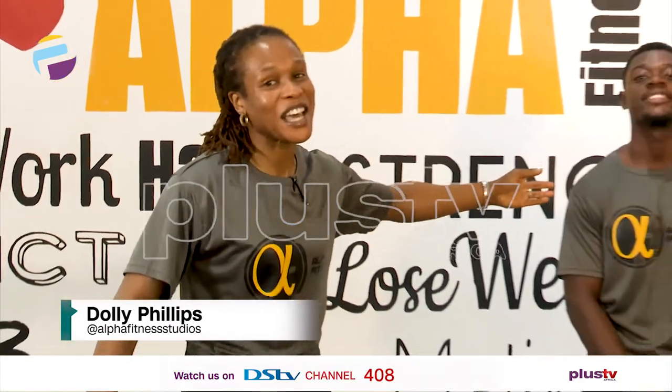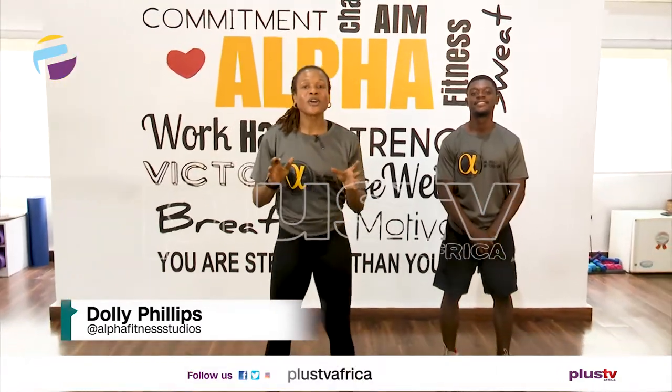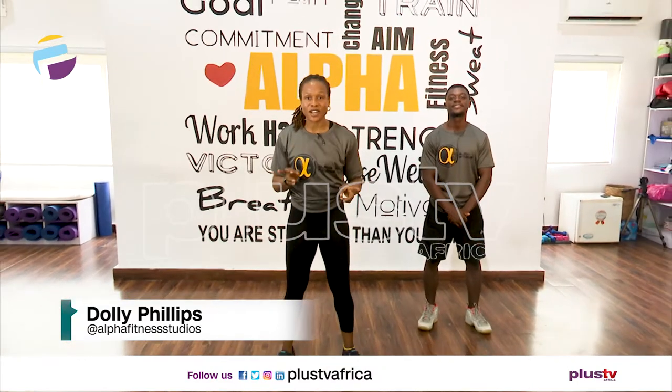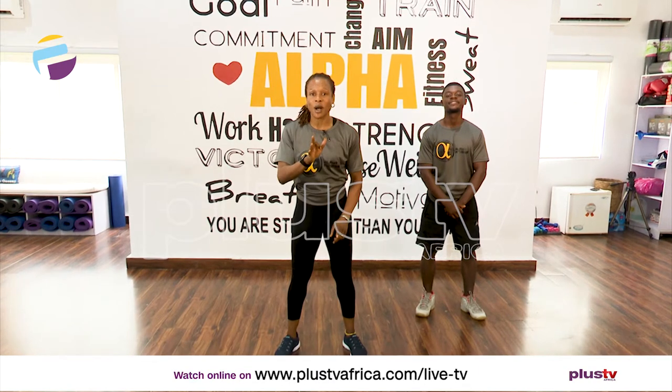Hello everyone and welcome to another fitness section with us at Alpha Fitness Studios. My name is Dolly Phillips and this is Elvis Echo and we're going to be taking you through a HIIT workout today. We're going to work for 20 seconds and rest for 10 seconds. I have my timer here with us. Before we start, let's start with a quick warm-up.